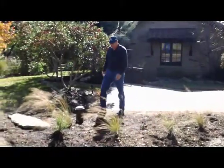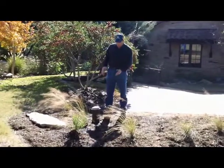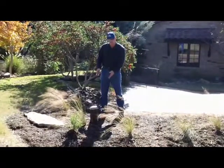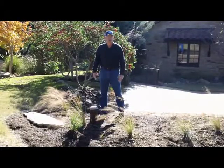Well, we've got a new way we're doing things these days. We call it the hide-a-well. It's a pitless adapter system, and you can see here that we have a well — the casing sticks up 12 inches above ground level. With the cap, it's only 13 inches above ground level.